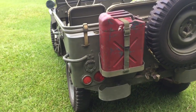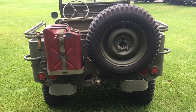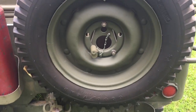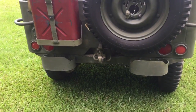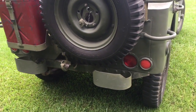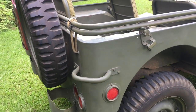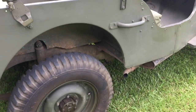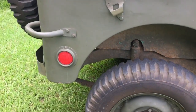I don't like that red jerry can too much, but that's not a problem. The spare tire, and somebody's put an aftermarket lock so nobody walks away with their spare. It's got the pintle. The outside paint is in good shape. There's some small rust spots there in the corner.